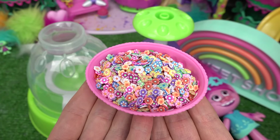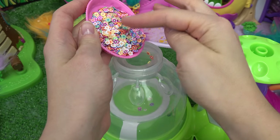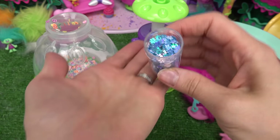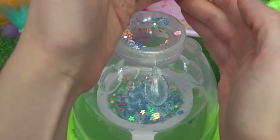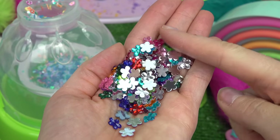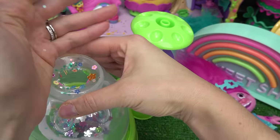First thing I'm going to add is these beautiful flower confetti. Let's go ahead and carefully dump these in there. I think that's plenty. We're going to add even more flowers — I've got these blue shiny ones. Let's go ahead and put these in. And even more flowers. These are actually all different kinds of colors. They feel like beads. Okay, let's go ahead and put those in.